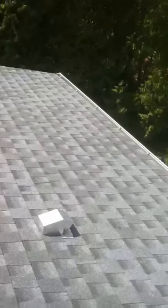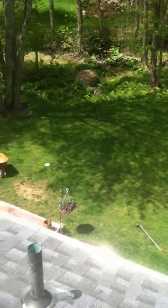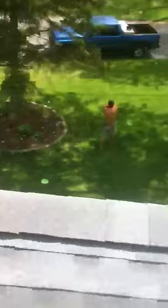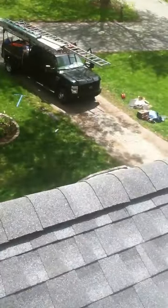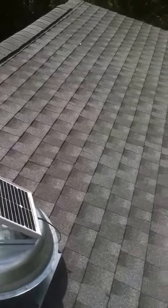He covered the entire roof with an ice and water barrier, which we would do the same and did here, as it is about a three pitch. But he did not put in any ventilation, which we did — that's the ridge vent you see here. We also added a GAF Green Machine, which is a solar-powered attic fan.